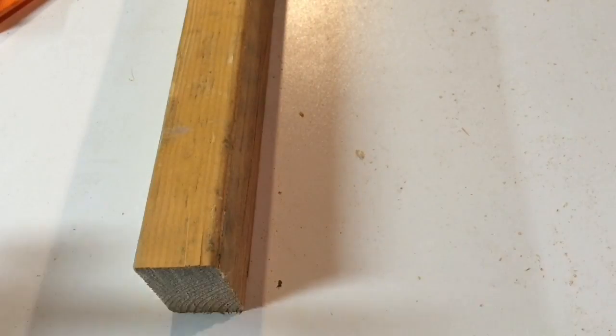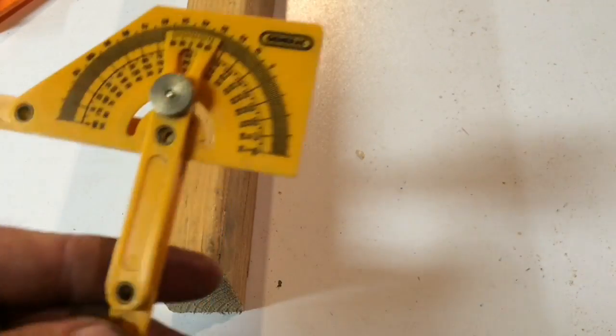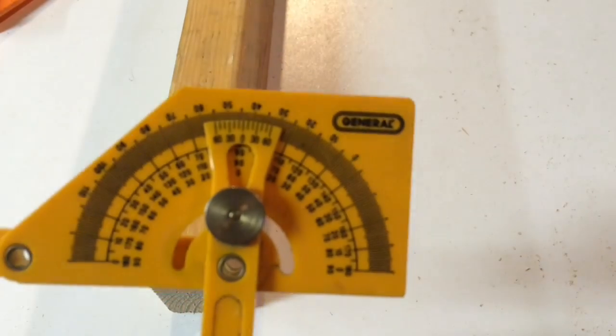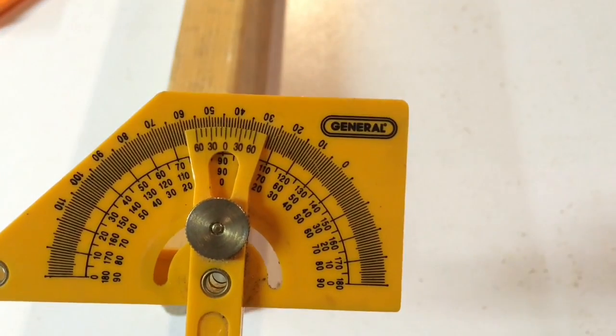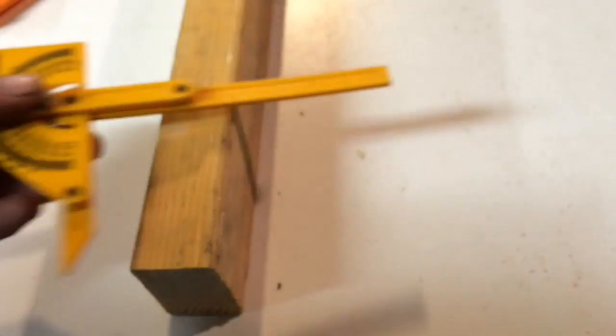First off, let's talk about why. What's the big deal? Why does my cut need to be square? Let me give you this little illustration. I've got this little protractor set at 91 degrees — one degree off of square.